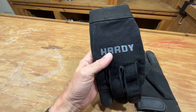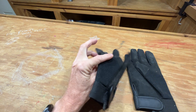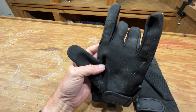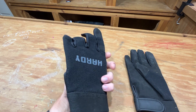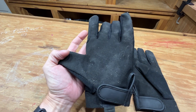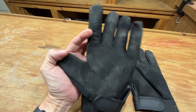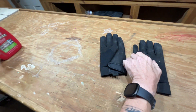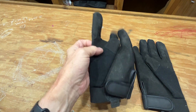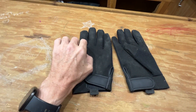Yeah, I guess that Hardy brand name is kind of accurate, because they have been quite hardy. I've put them through quite a bit of work — you can see they've got several different types of stains on them — but they're holding up. I probably need to wash them, but I haven't just yet, been working on some stuff.